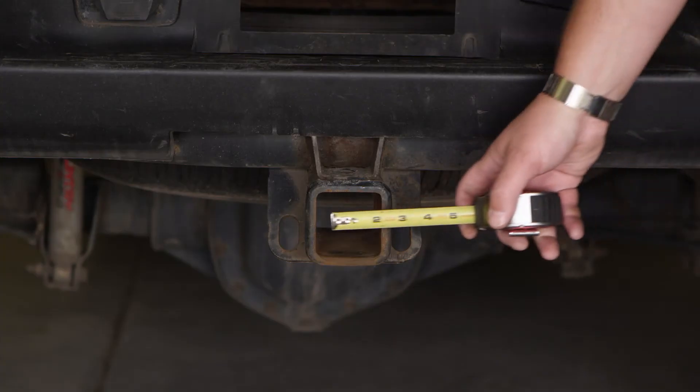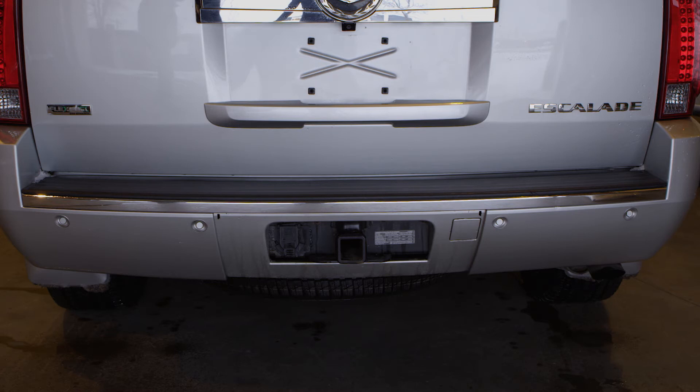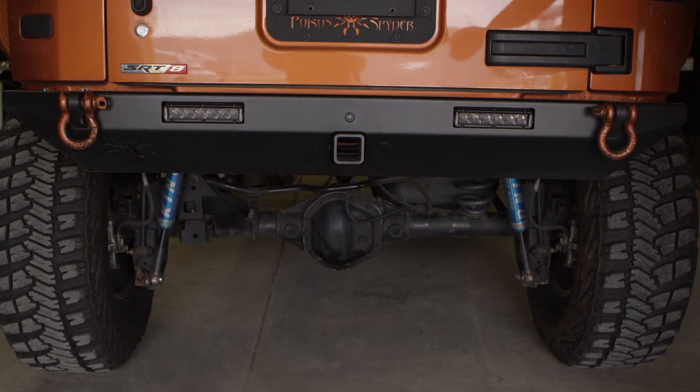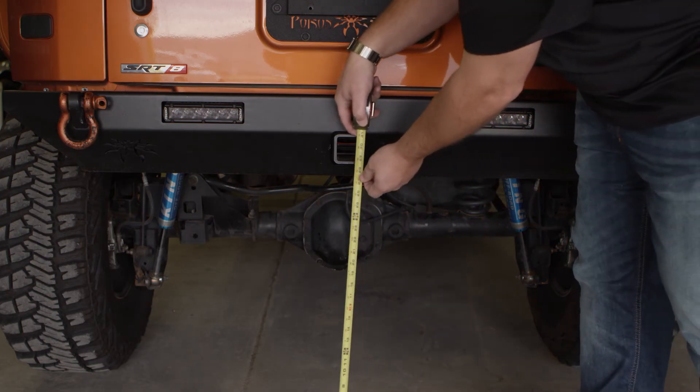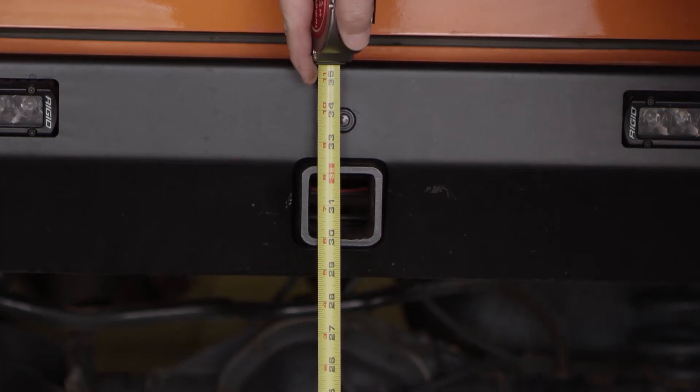It will be 2 inch, 2 and a half inch, or in some cases 3 inch. Next, park your vehicle on level ground and measure from the ground to the bottom of the inside of the receiver tube. Then take that measurement and apply it to this chart.